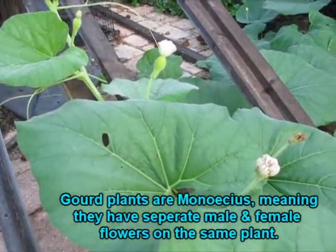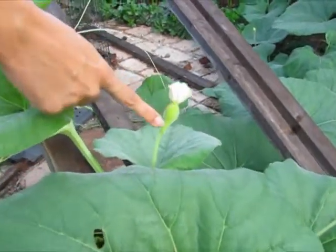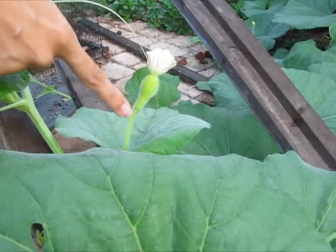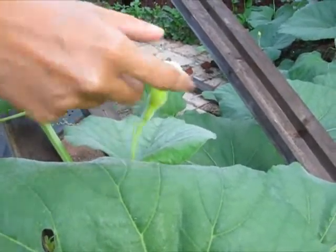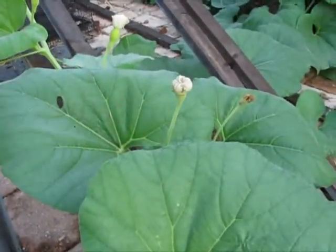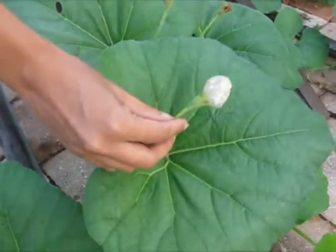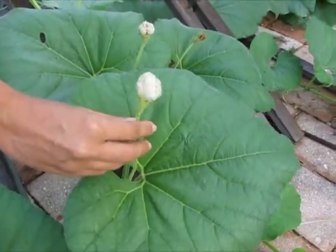These are closed because it's early in the morning — this one came up, so they're done for today. The females have the ovary, which will become the fruit or the gourd once it matures. This is very different from the male flower, which is this guy over here. Here's a fresher one — he just recently closed. Notice there's nothing with the back; pretty simplistic.